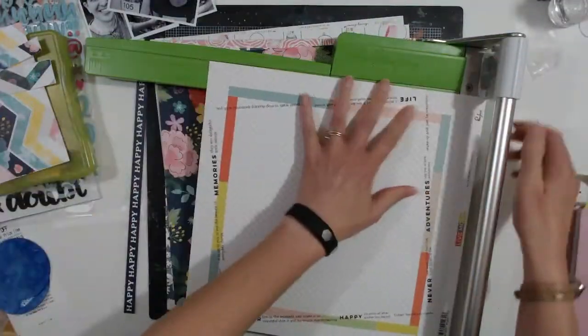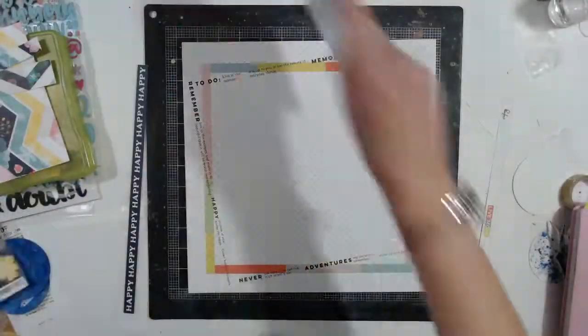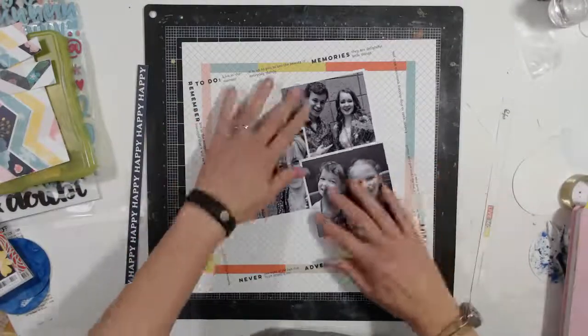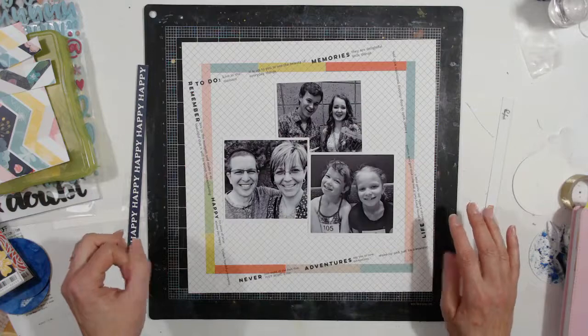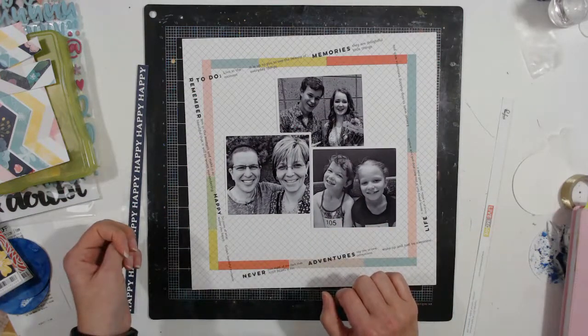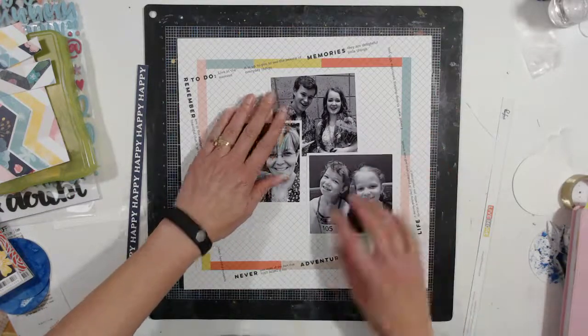I'm not sure why the camera is waving - I apologize, I must be bumping the table. A lot of this layout is already done with the background the way it is - it doesn't really need a lot. This one is just more about moving the photos around and trying to get them to look good.